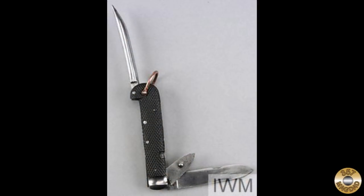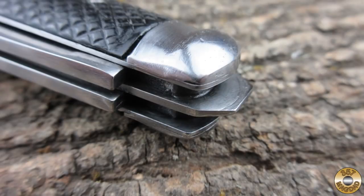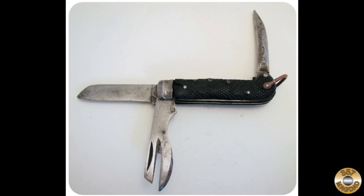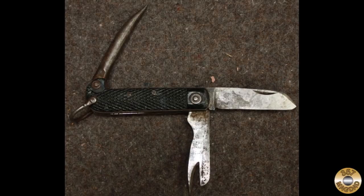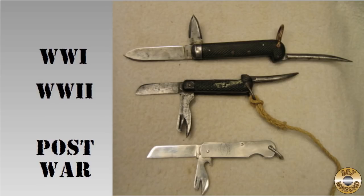The British Army clasp knife originates from a 1905 design, which became the pattern issued to soldiers in World War I. In 1939 the overall size was reduced — the new pattern had a sheep's foot blade and a different can opener, and a flat screwdriver blade was also added. Early production knives had a copper lanyard ring and a steel bolster, but as the war continued the copper ring was replaced with steel and the steel bolster was removed. In 1944 a bottle opener was added to the can opener. Post-war knives featured metal scales. Rifleman Moore has an excellent video on the evolution of the British Army clasp knife.